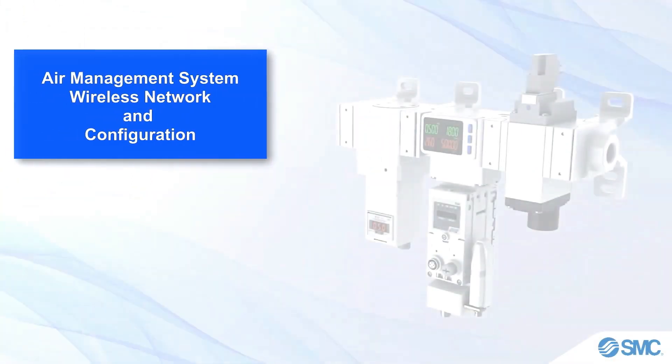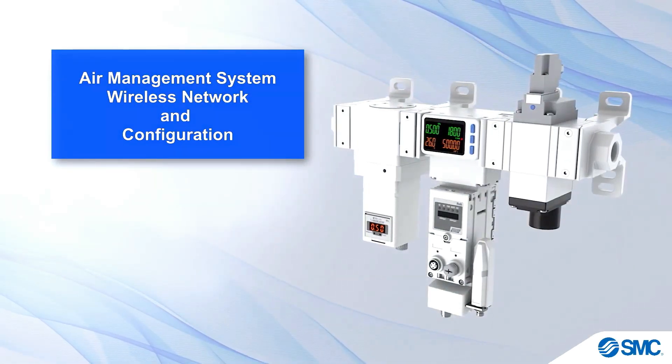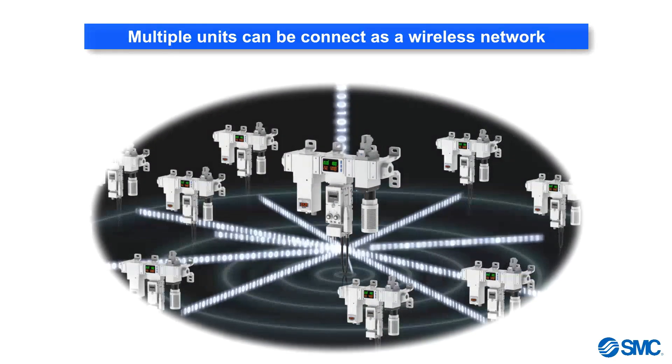This video introduces the Air Management System Wireless Network Setup and Configuration. Although a system unit can be used as a standalone device, multiple units can also be set up as a wireless network.